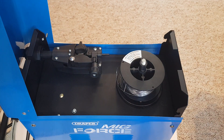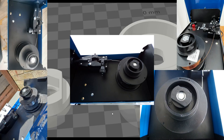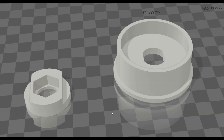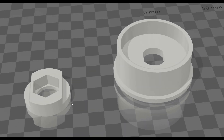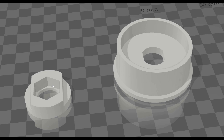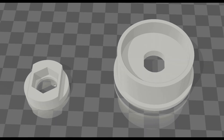After scouring the internet looking for reference photos and taking some measurements off the spool holder on the machine, I managed to come up with this design for the two parts. The first one here is a locking nut for holding the spool in place, and this is designed to take an M10 nut that can be pressed into here and then used to wind onto the thread.